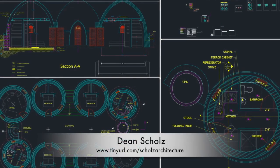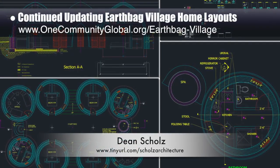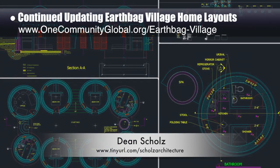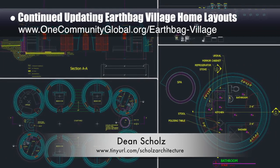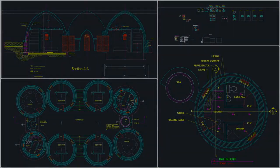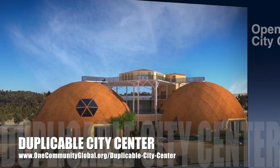Dean Schultz, architectural designer, continued working on the earthbag village — this is weekly update 139 from Dean. His focus this week was updating the designs to eliminate as many fractions and non-whole numbers as possible, and additional labeling of components. One Community is also creating an open source Duplicable City Center.